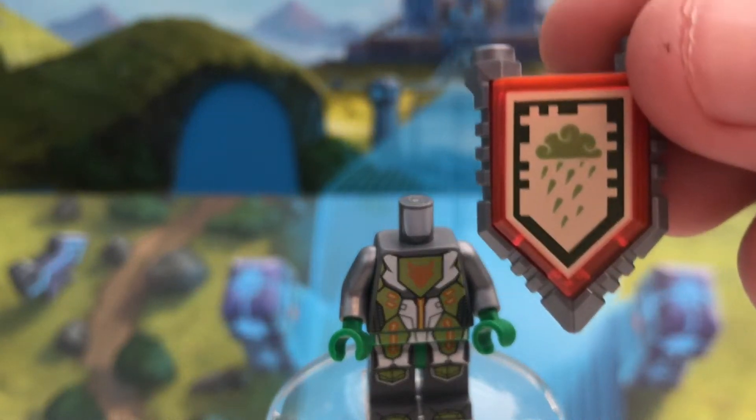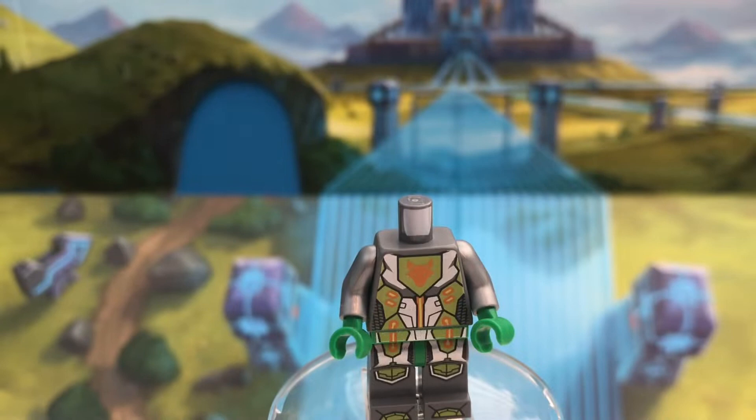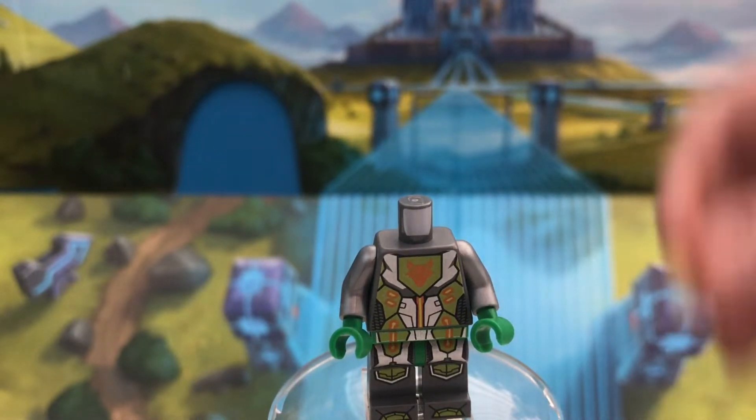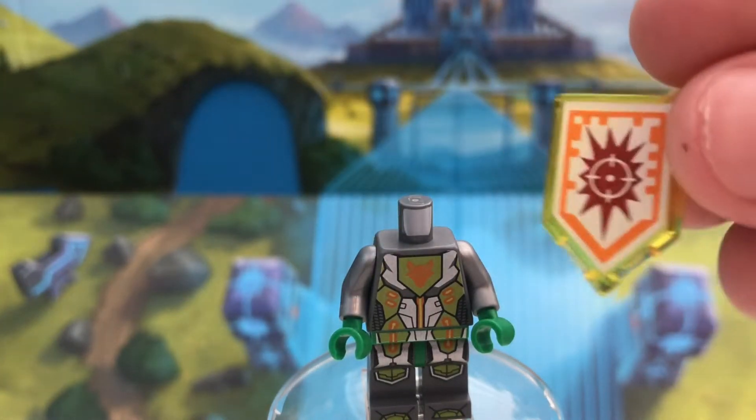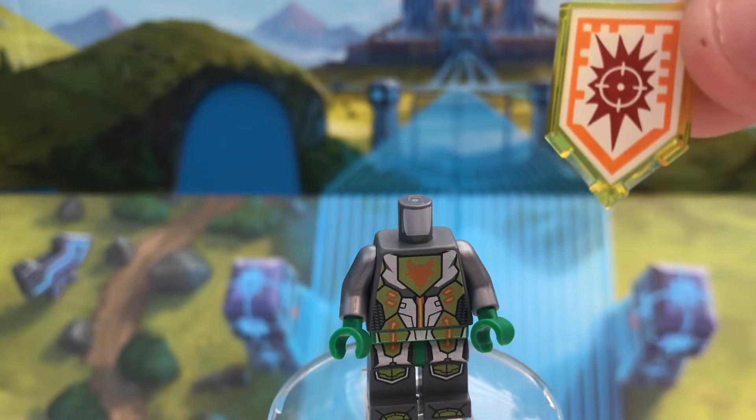His shield print in this set looks like some sort of acid rain, which is exclusive. As well as this target practice shield, which also, funny enough, comes in Ultimate Aaron, which is pretty cool.